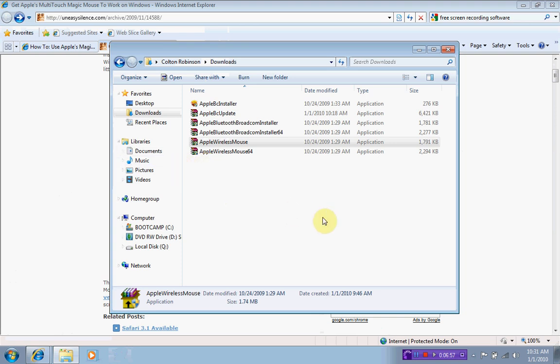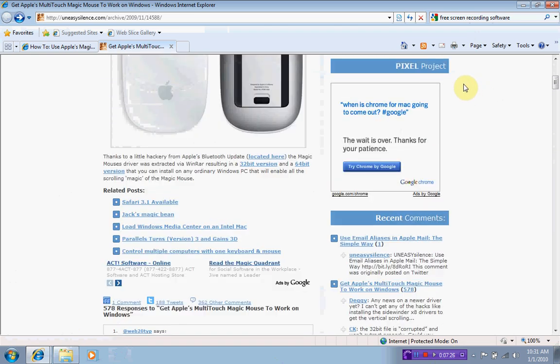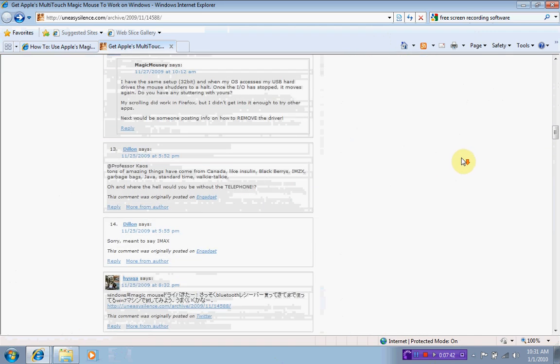So that's how to pair your Magic Mouse with any version of Windows, as long as you're running it on a Mac using Bootcamp. I am using my Magic Mouse right now. The scrolling feature still works on it. The page forward and page back gestures do not work — you can't take two fingers and slide across for page forward or page back — but I'm glad the scrolling still works.